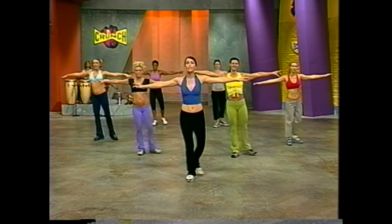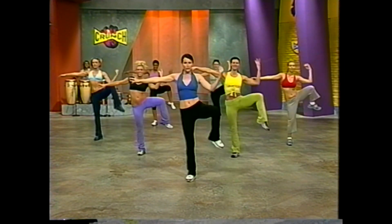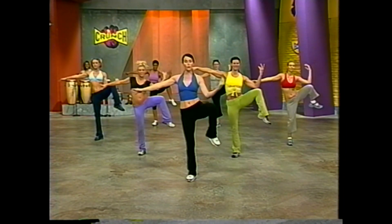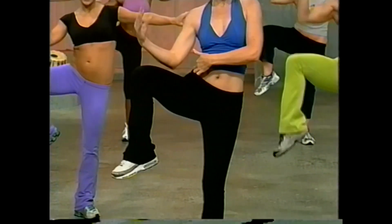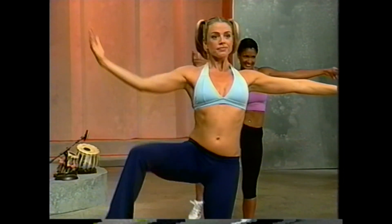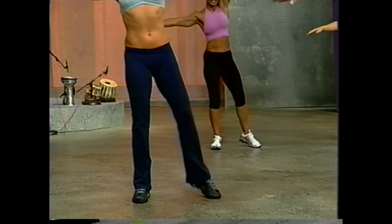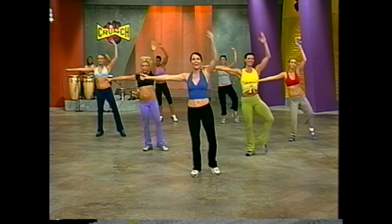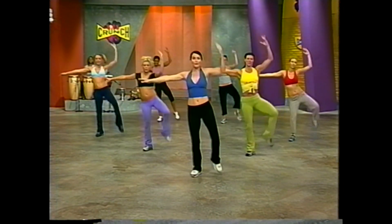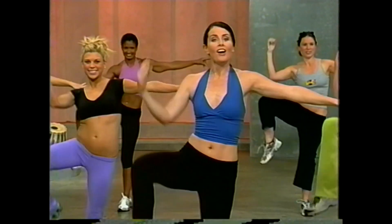Now take that right knee up slowly — pull. This is called the side Pilates imprint, squeezing tall. Now switch — other side. You should be feeling the squeeze in your side body. Back to the right, faster — eight, seven, six. Keep it strong. Last four, three. Switch — other side. Eight, seven, six.